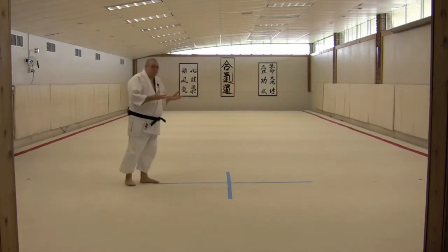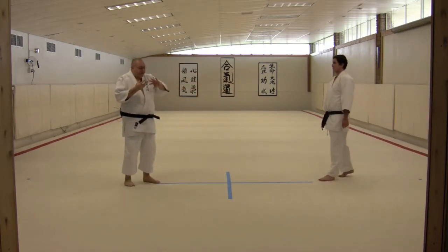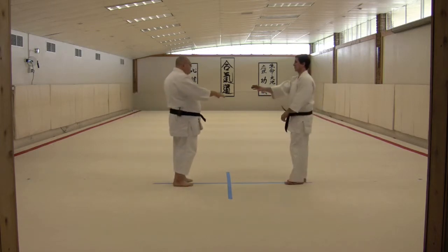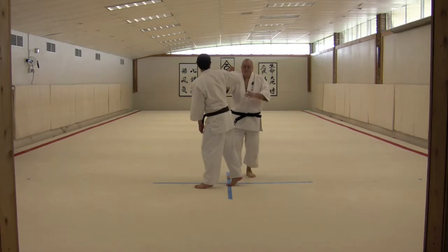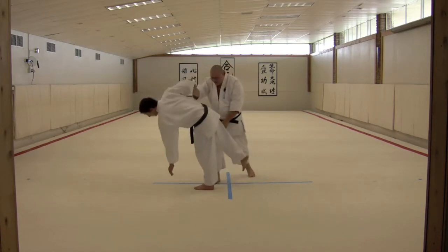We'll have a nice forward rolling breakfall off of it. The key element that's different there than the regular number one is rather than concluding at that tenkan action, we're taking the same type of arimi, turning very tight so that we can line up on the man's centerline right through the side of his body.